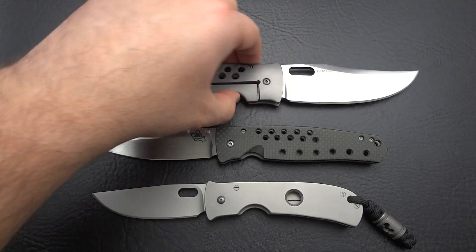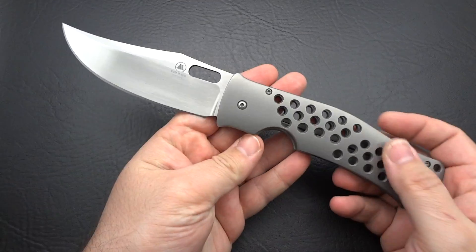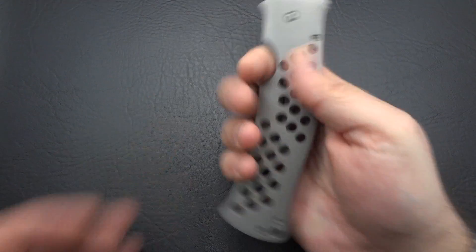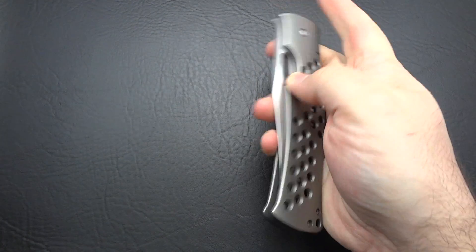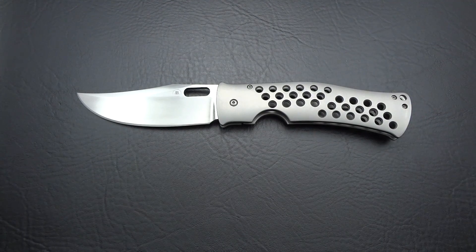Now let's get into the knives. We'll start here with the big bad boy. This is a monster knife — a big bad bitch, I don't care how you look at it. I've only owned a couple of pocket folders that were this big, and I'll give you a size comparison here with some of the knives that I own.